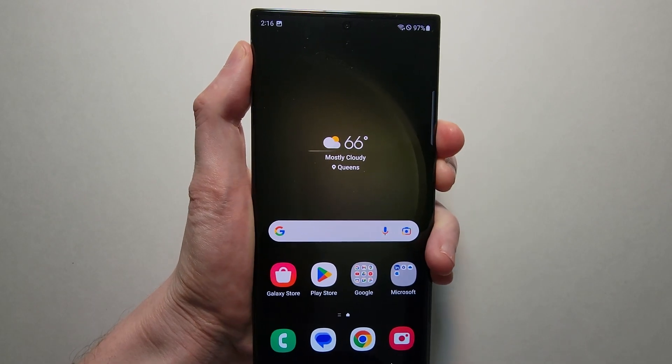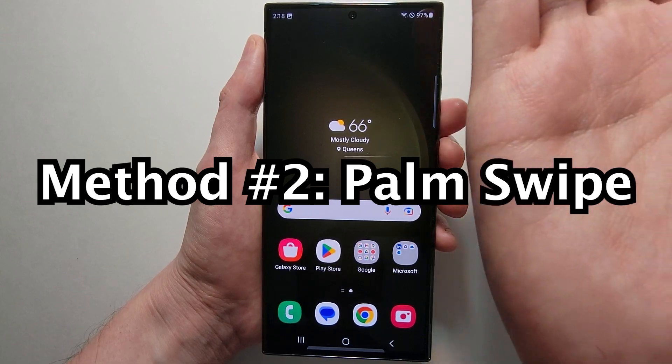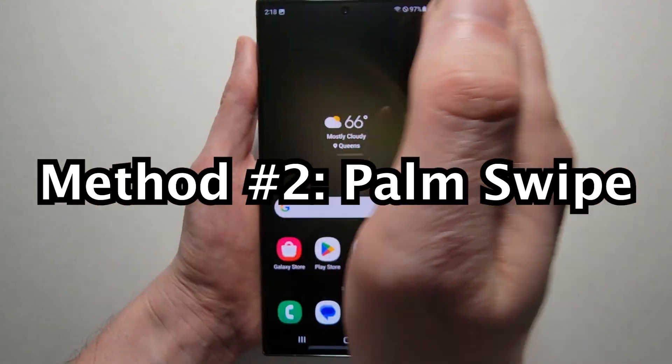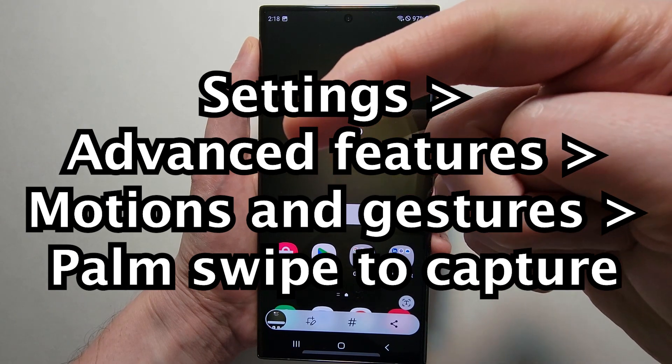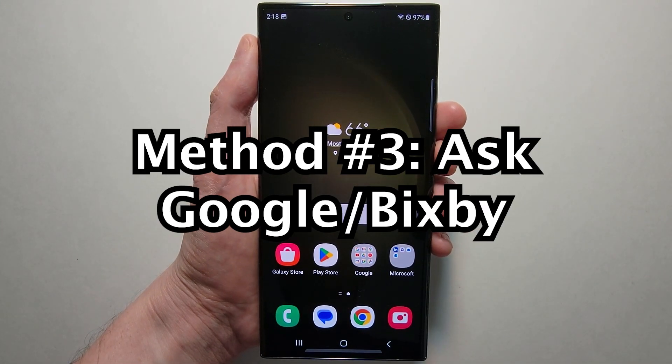Now if you hold them for too long, it will bring up the power menu. Another way to screenshot is swiping with your palm, but if that does not work I'll put how to enable it. You can also ask Google or Bixby to take a screenshot.